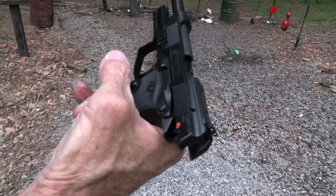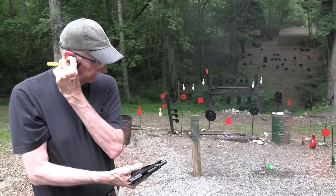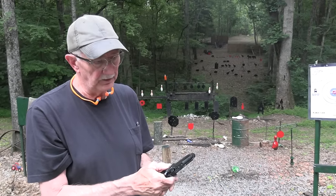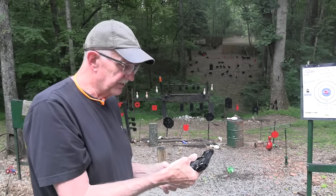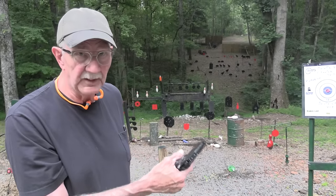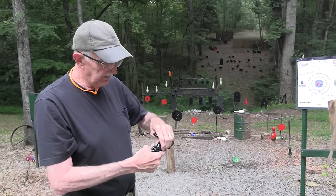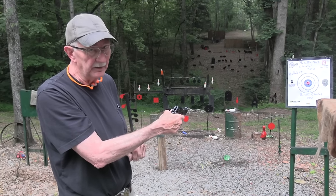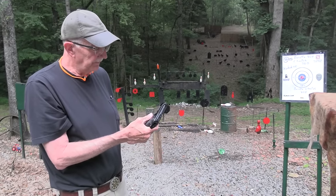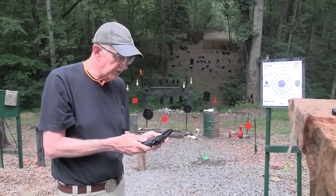It fires without the magazine — that means there's no magazine disconnect. That's the thing about a semi-automatic pistol: someone who doesn't know much about firearms could remove the loaded magazine and think it's safe, but that round could still be in the chamber and this one would fire. If you have a magazine disconnect — which most pistols don't have these days — you pull the mag out and it's not going to fire no matter what's in the chamber. No charge for that extra information.